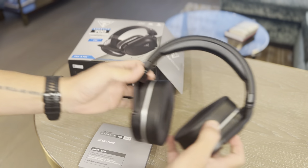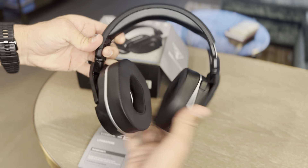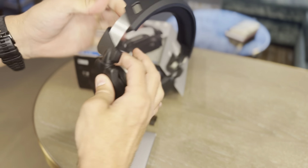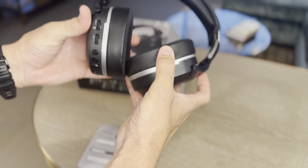The actual headsets are very comfortable. I've got quite odd-shaped ears and they fit quite well on me. They are completely adjustable from both sides, as you'd expect. Turtle Beach, obviously, being a huge brand and really popular with gaming — they're adjustable in all dimensions, directions, and orientations.